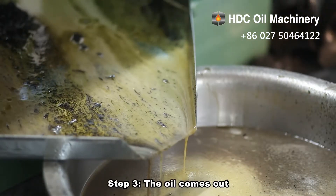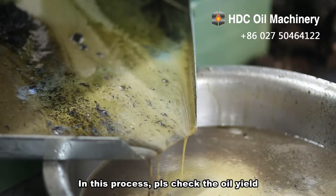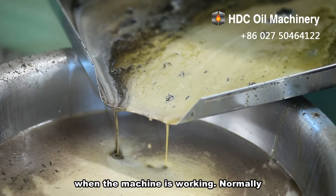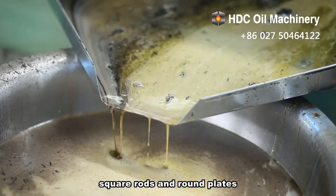Step 3: The oil comes out. In this process, please check the oil yield and the cake discharging regularly when the machine is working. Normally, the most oil will flow out from the square rods and round plates.